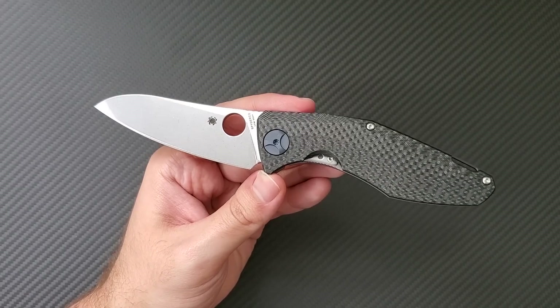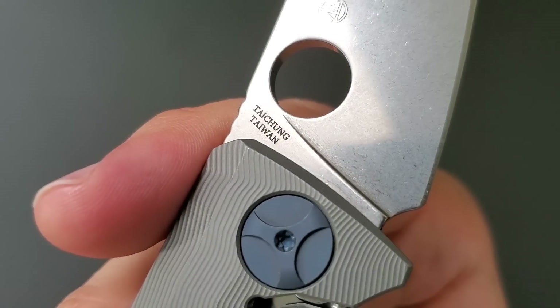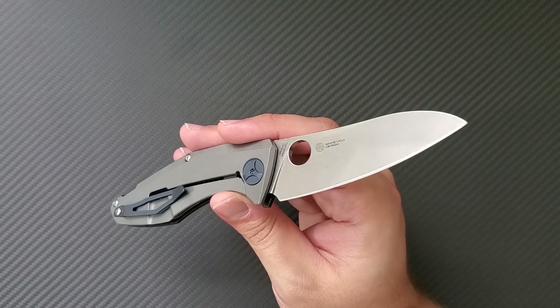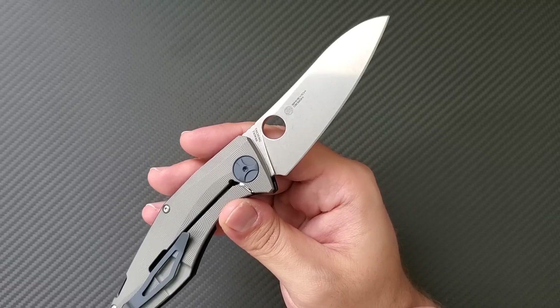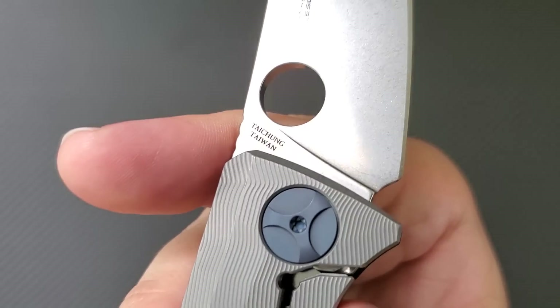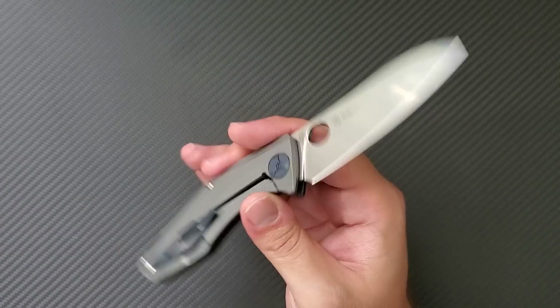I am American, so I support that. Even though this knife is built in the Taichung, Taiwan factory, what I would like to see Spyderco do is bring some of this manufacturing capability back to the United States. But I understand the cost of running a business can sometimes be prohibitive, and I must say that the Taichung guys have really gotten very good at making a high-end knife.